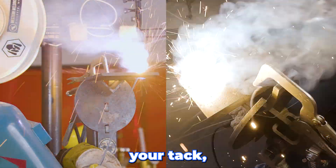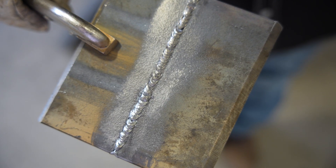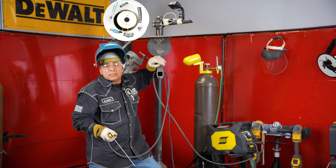If you're approaching your tack, you want to go ahead and just stay on it. You want to reform that tack. After you run your root, you want to grind your root pass concave and run your hot pass with 7018.